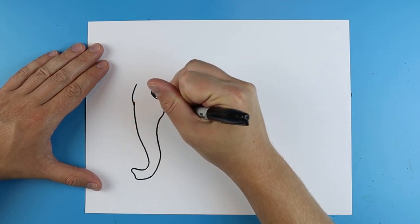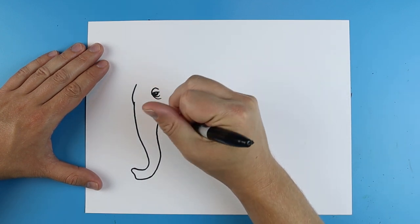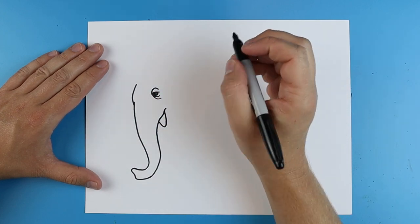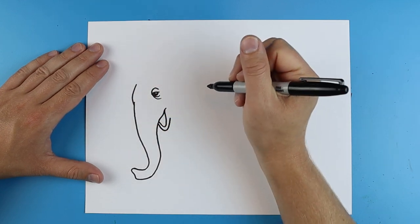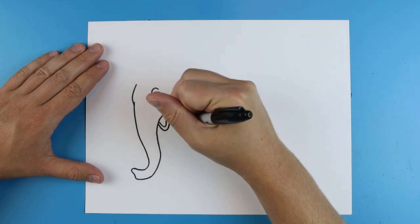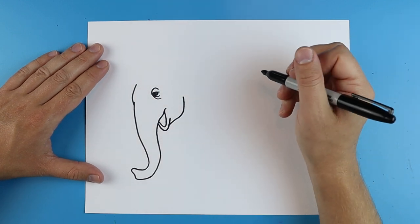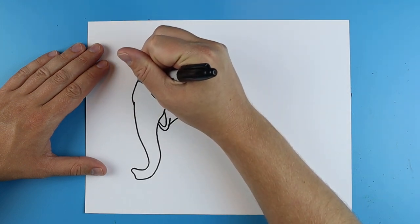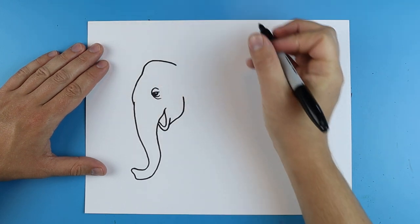Then I'm gonna make a little line that just curves up here. Starting here I'm gonna make a line that goes down and comes back up. Right here you want to draw a line that does the same thing for the mouth. Then I'm gonna make a line that curves back and up. Now starting right here I'm gonna draw a line that curves up and then curves back like this.